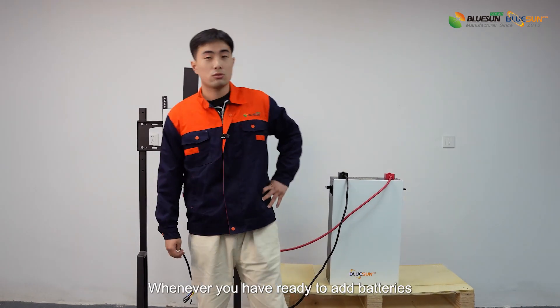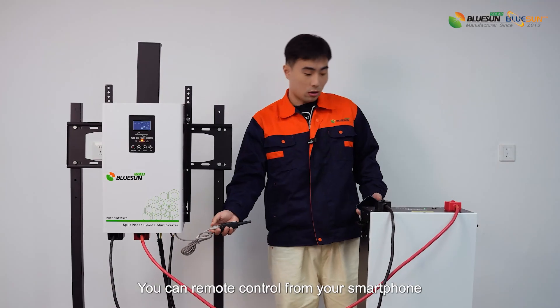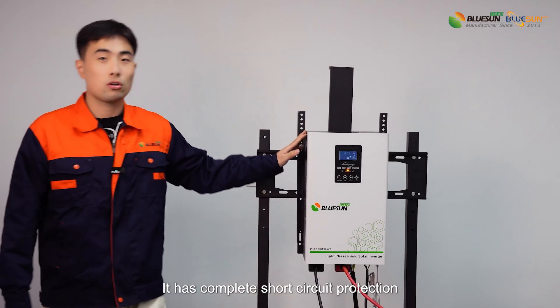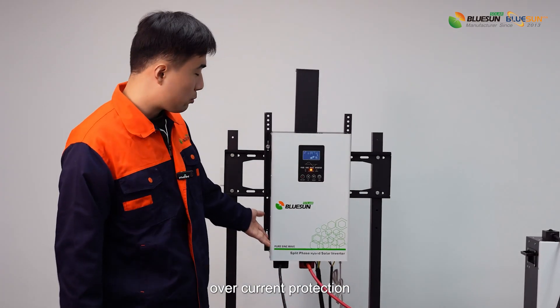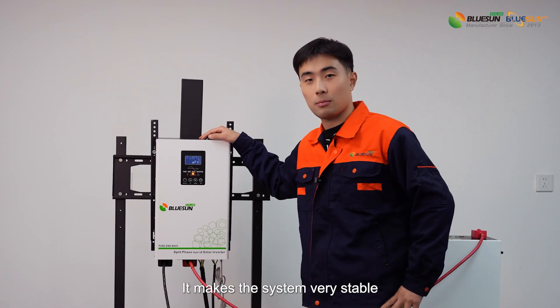Whenever you are ready to add batteries, it works. It has Wi-Fi, so you can remote control from your smartphone. It has complete short-circuit protection, over-current protection, over-voltage and under-voltage protection, which makes the system very stable.